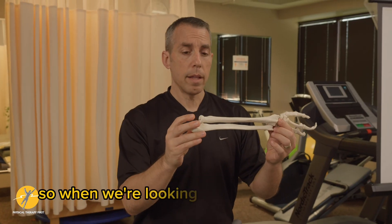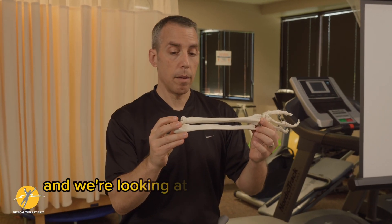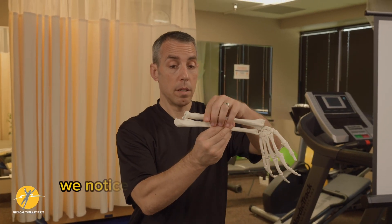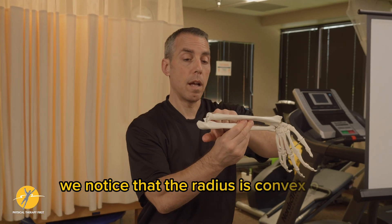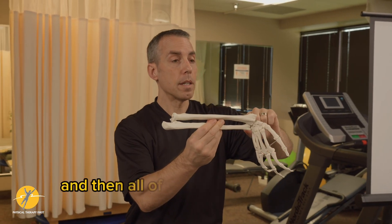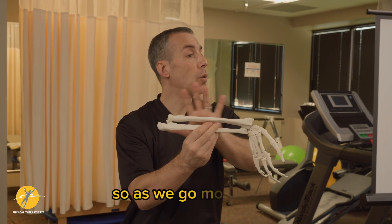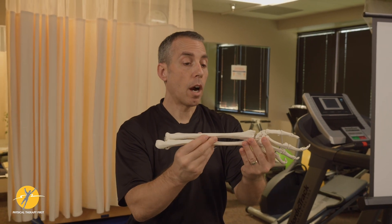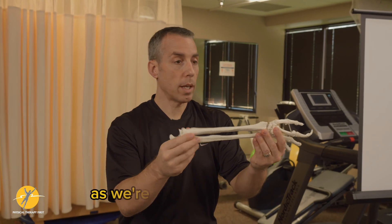When we're looking at the radial-ulnar joint both proximally and distally, we notice that the radius is convex on a concave, and then it changes to concave on convex. As we go more distal, as we saw in the hand and wrist, our arthrokinematics become a little bit more important.